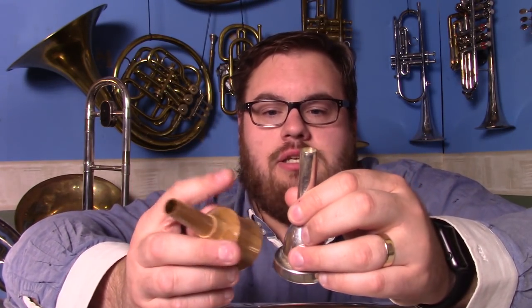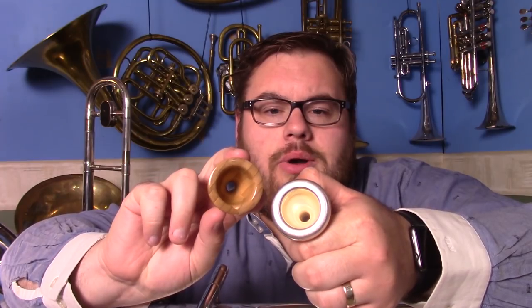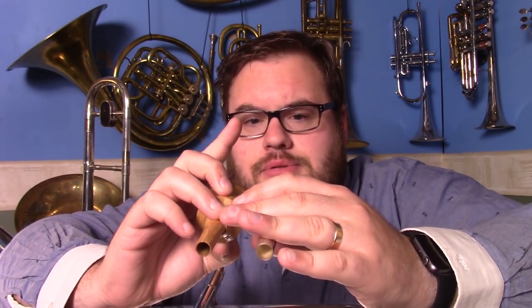If I compare it to a standard tuba mouthpiece, the rim is slightly narrower in diameter. The shank is the same, the cup depth is about the same, but the hole at the bottom is a little bit smaller than this particular mouthpiece. This standard mouthpiece gets very out of tune in some of the upper partials, whereas this bamboo one stays in tune quite nicely.